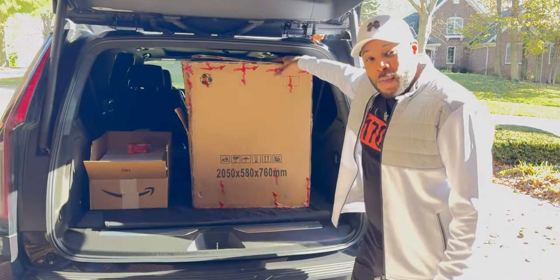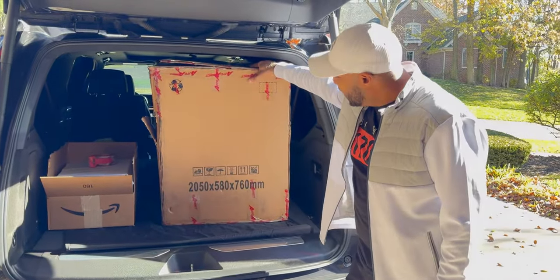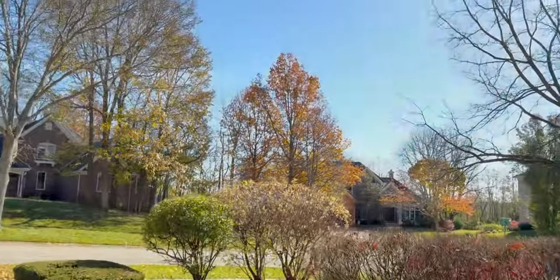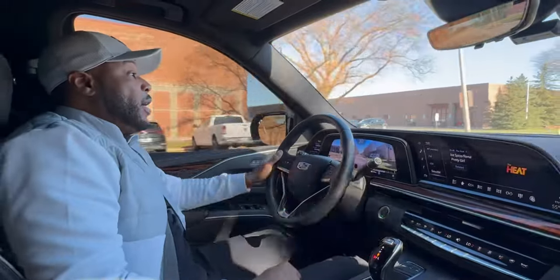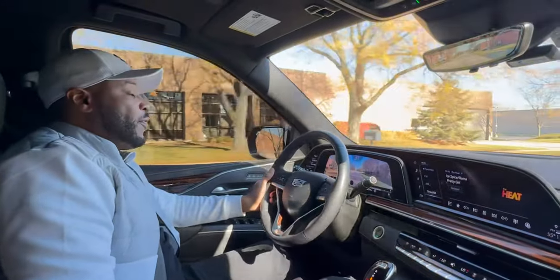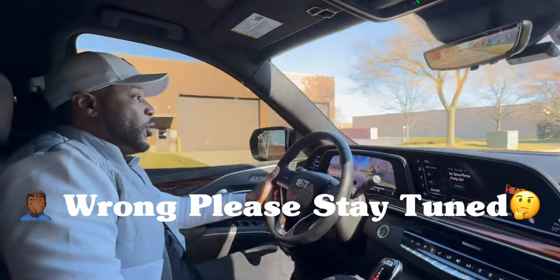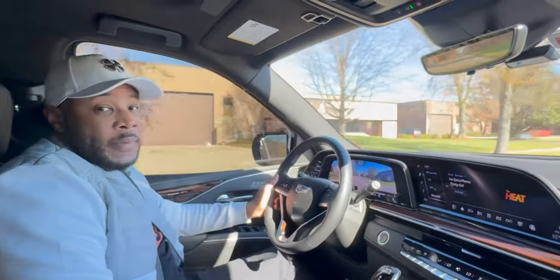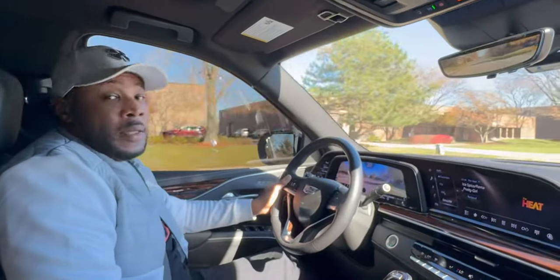We got this big old baby in here and it fit — see you guys at the body shop. All right YouTube, so I figured it out. I'm going to go to two body shops. I'm going to go to the first body shop that I normally go to and see how much they're going to charge.